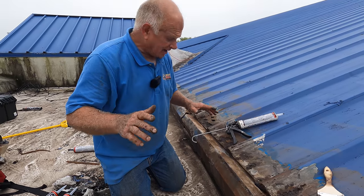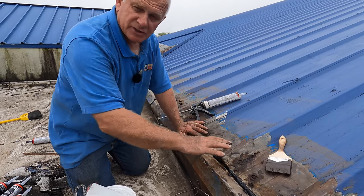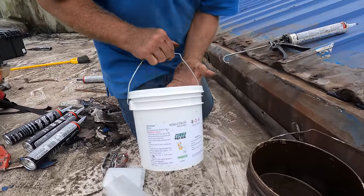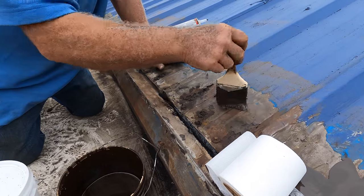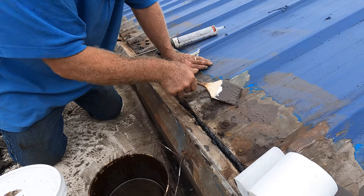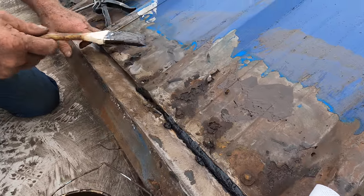After I've prepared the entire roof, the next step is to make the transition. What we use is Turbo Polyseal — excellent product. It adheres to metal very, very well. You can see all the rusted spots here — rust and rust, and it's rusted through.